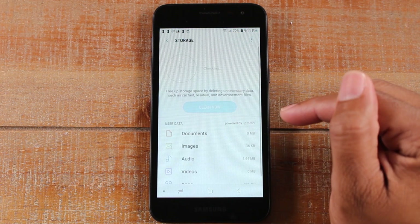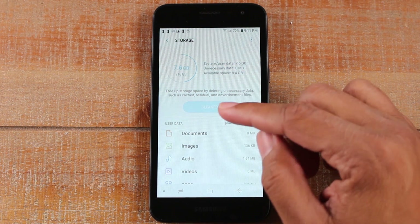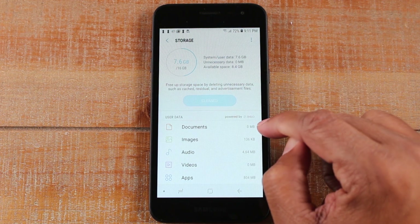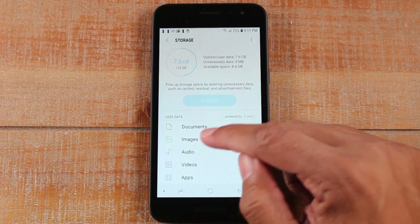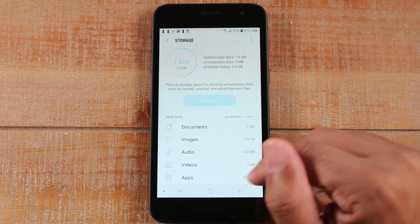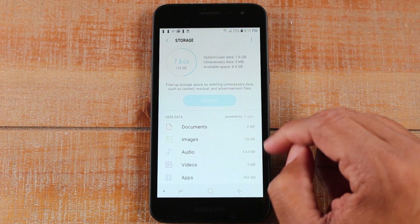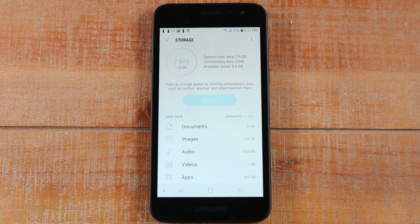We can go to Storage here — this is a great section for freeing up space on your phone. If you ever get that message that says your phone is out of storage, this is where you want to go. It'll show you exactly where all your storage is being used — is it too many pictures, too many videos, too many apps? Whatever it is, it'll show you the breakdown of where all your memory is going so you can figure out what you need to delete to free up space.